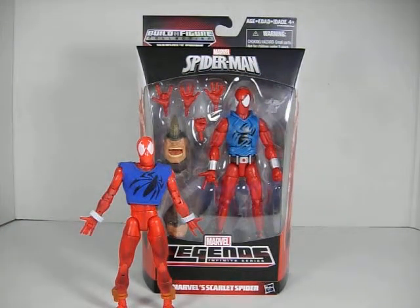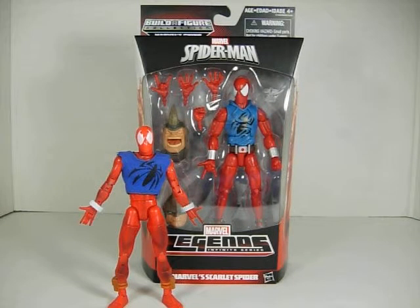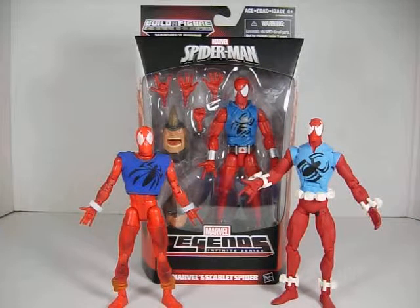Here is the original Toy Biz Scarlet Spider for comparison. And here is a custom that I have — I did not make this custom, I bought it at a store where the owner had purchased a Marvel Legends collection and it happened to be included. I didn't have the new one at the time, so the custom filled that spot until I got this one. I just had to keep it because I thought it was really nice.